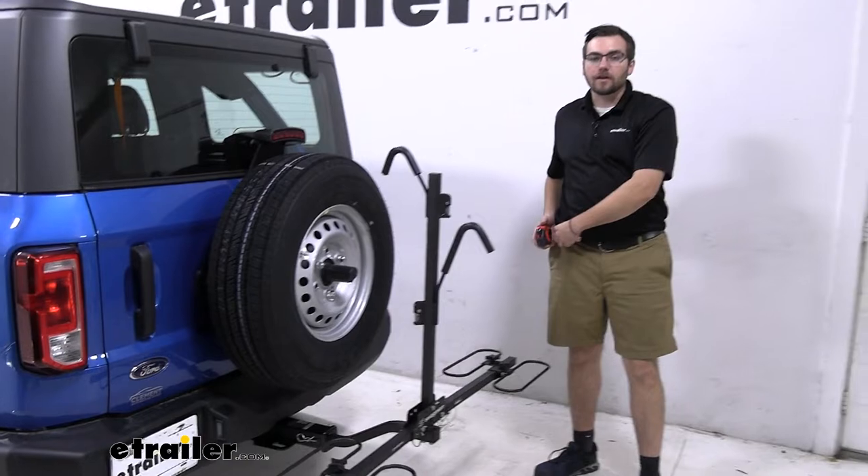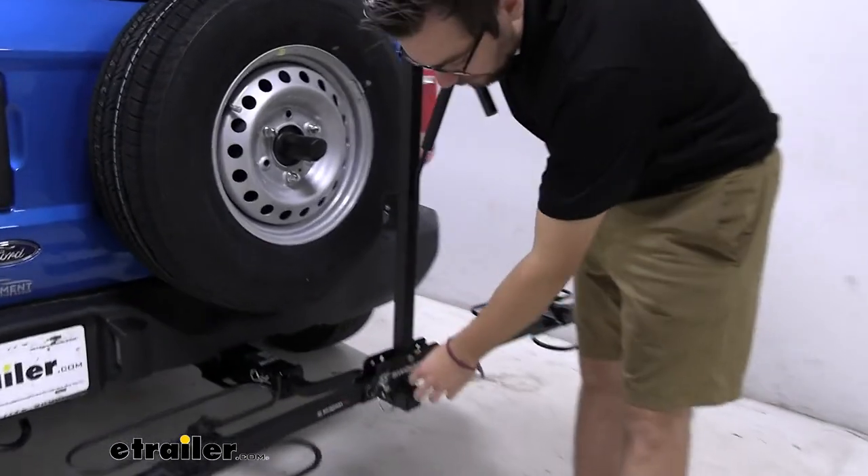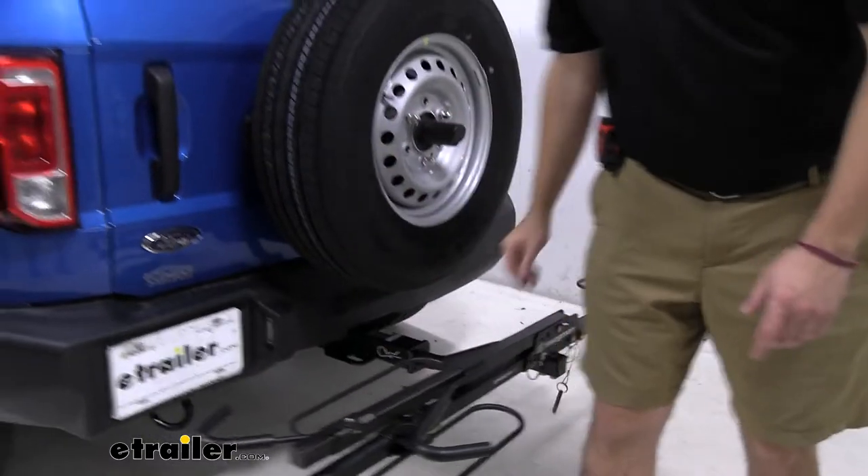One thing I really like is that we can actually open our rear door even with the Swagman XC2 installed. To do that, all I have to do is bring my center mass down and pop out that pin right there. The safety cable is going to let it hang, and I can simply bring it over and let it sit right there.